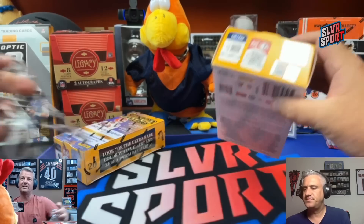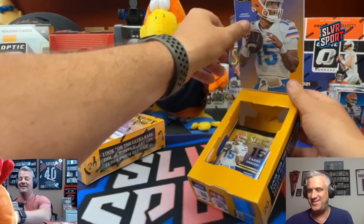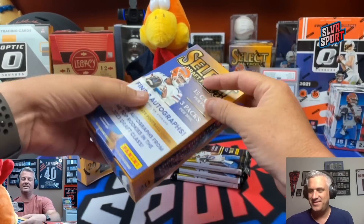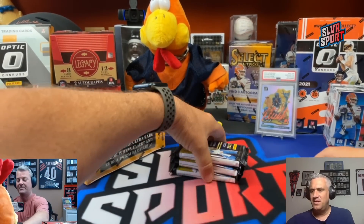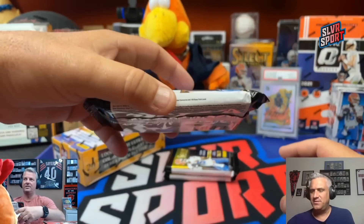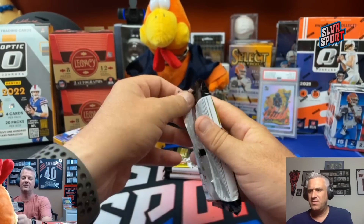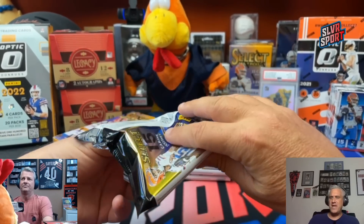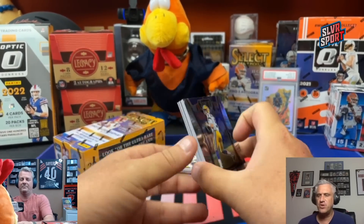Need to get back to that hundred-and-some-odd dollar debt where I feel comfortable — letting you steal more of my hits. Three chunky packs. You can see from the edge of the pack they've been moving up and down a little bit. Washington's first round pick was a corner, Emmanuel Forbes. Second round, Jartavius Martin. Third round, center, Ricky Stromberg.